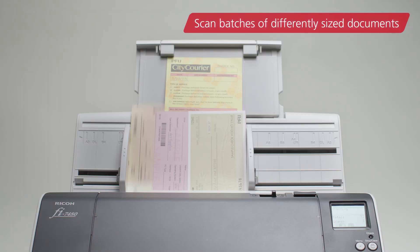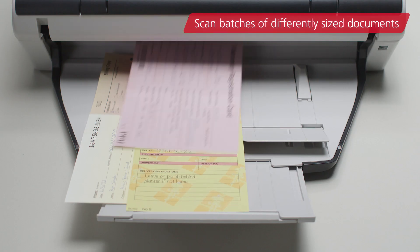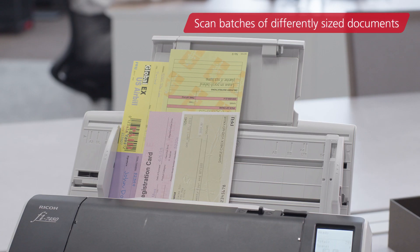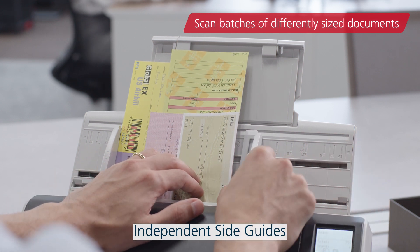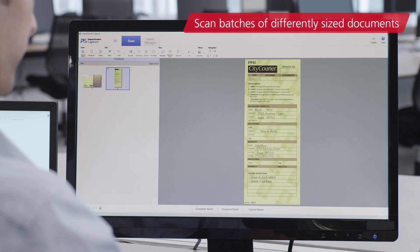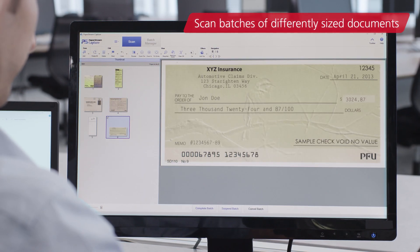In addition, differently-sized documents can also be scanned at the same time. The independent side guides can easily feed paper of different sizes, and the images are cropped and saved according to each size, reducing the workload.